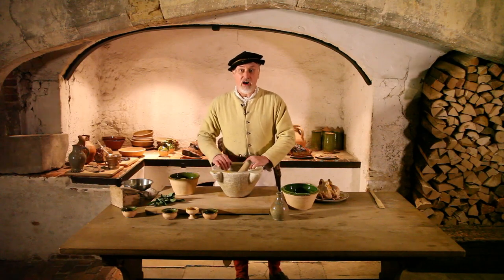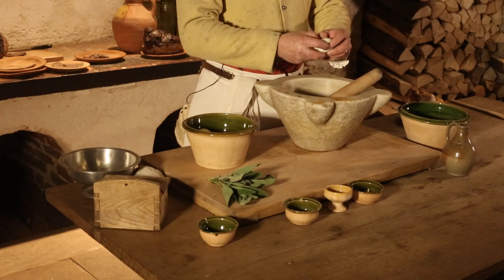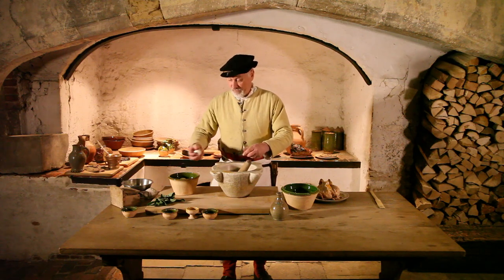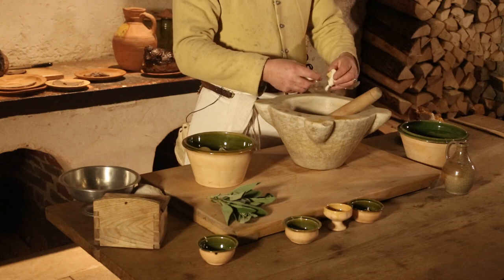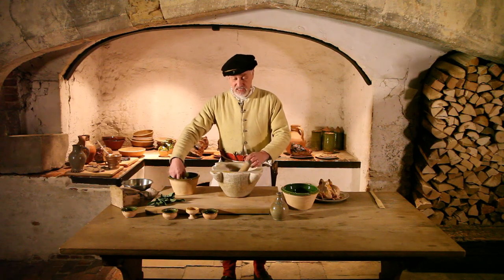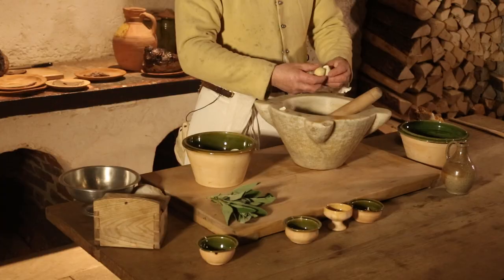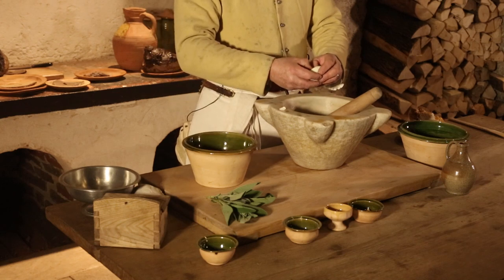First thing we're going to need are hard-boiled eggs. The first thing to do is take the yolks out, very easily done just by breaking them in half and putting the yolks into a mortar. You can use just a bowl and mash them up with a fork, but the recipe we have uses a mortar and we just happen to have one so we're going to use it.